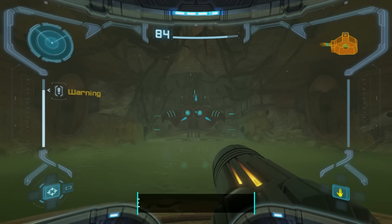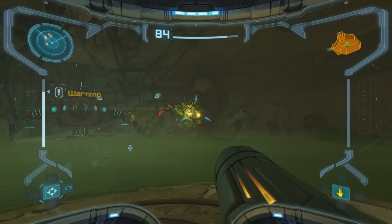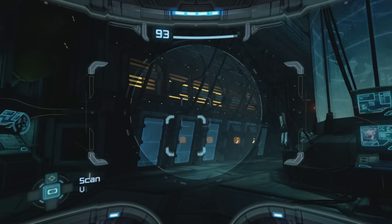So what is this Metroid Prime Remaster? To put it very simply, it is a severely updated hybrid of features on both the GameCube and the Trilogy to give you one definitive compact version that is pretty much perfect. Yeah, it does have one or two very minor flaws. We'll talk about that.